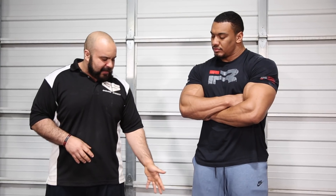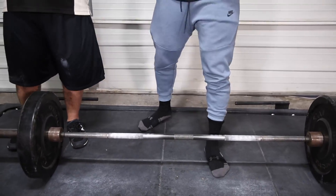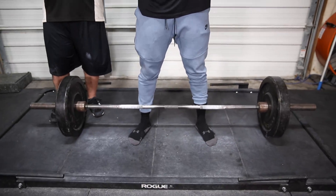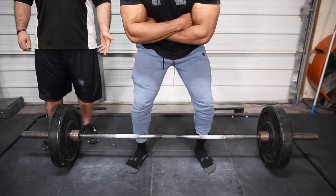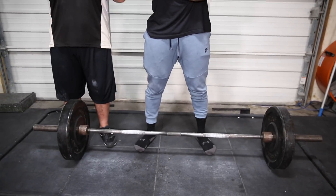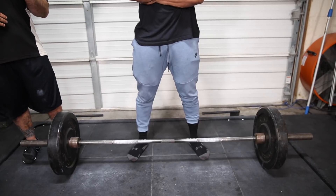Everything starts with how you place your feet and how you approach the bar. Larry's got his logo right on his midfoot, and especially in the squat and deadlift, you always want the barbell over your midfoot. That's where you'll have your best balance point and produce the most force. If you bring your shins all the way to the bar, that's too close — it's going to create lateral movement and the barbell will drift forward. If you set up too far away, the barbell is already past your midfoot. Centering yourself with the barbell over your midfoot gives you the best starting point for balance and force transfer.